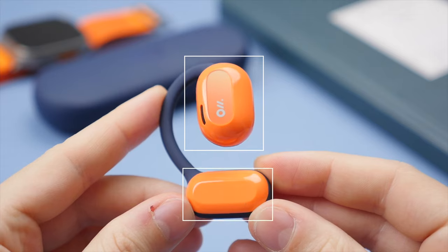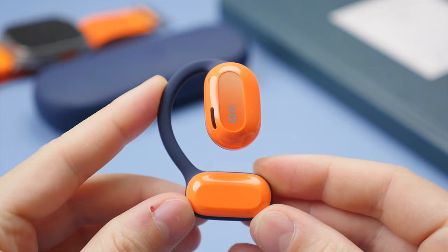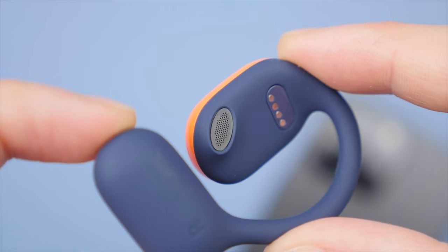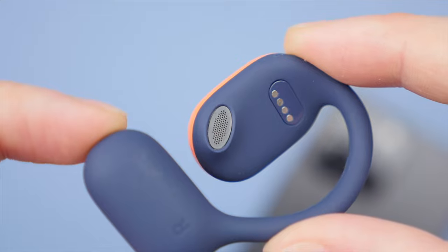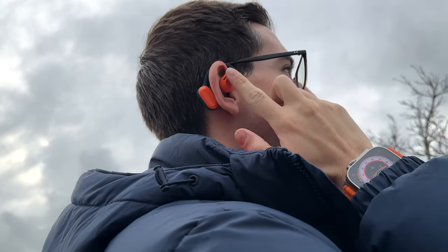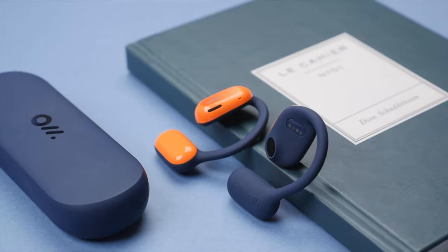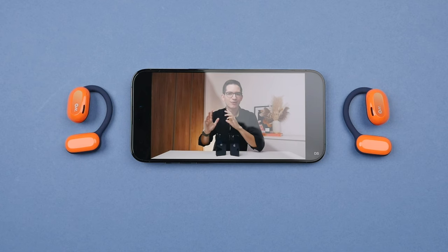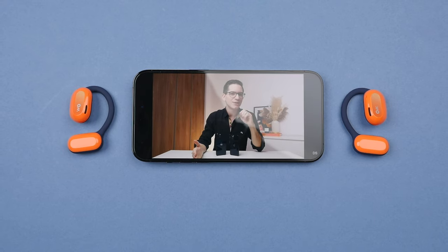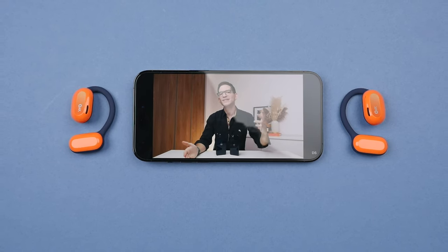Each earbud has two parts. First, there's the main portion which contains the driver. The OWSs use a 16.5 millimeter driver, which is around three times the size of a typical in-ear earbud. Here you will also find a touch surface for your typical smart assistant and media controls. I found the controls to be reliable and responsive. And then the bottom portion is the battery. The OWSs pack an impressive 16 hours of battery life per charge, and it takes just two hours to charge them.